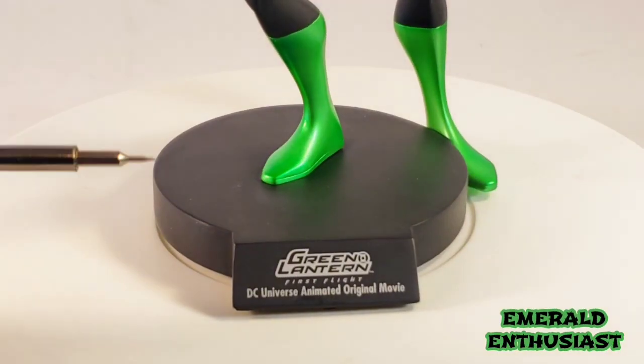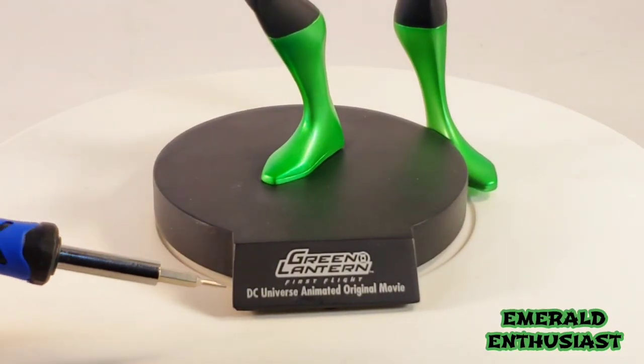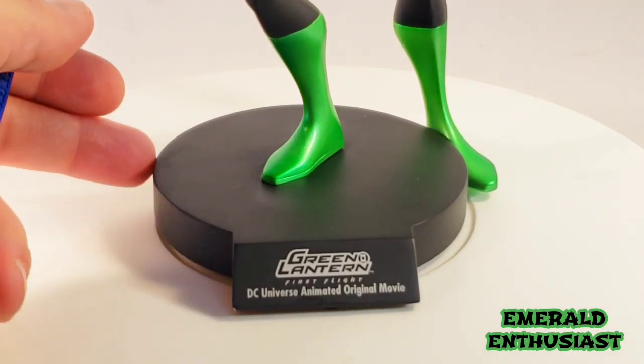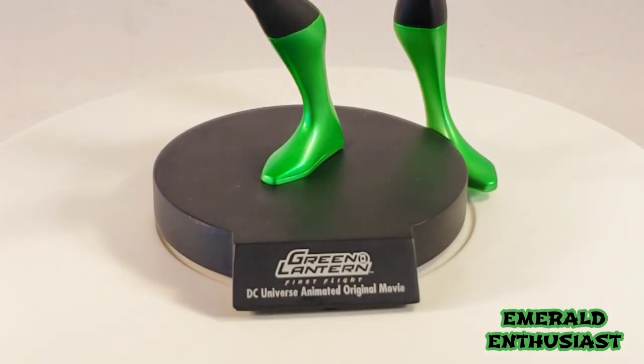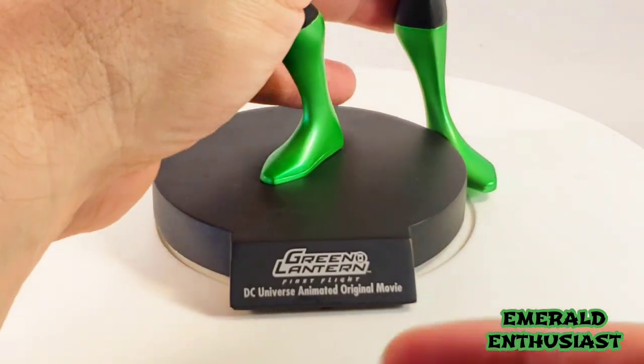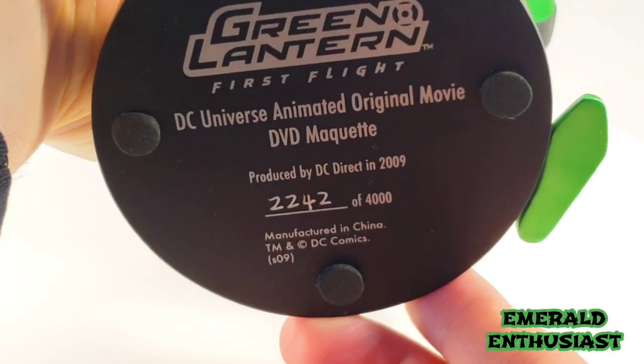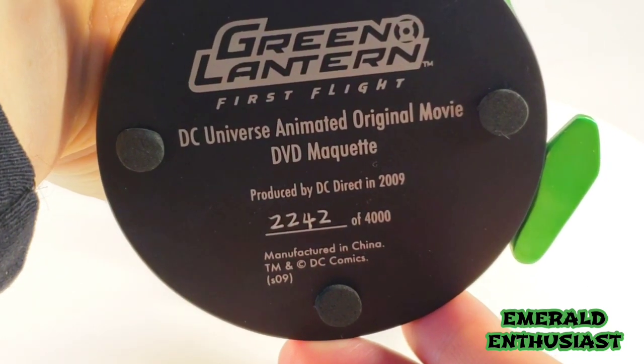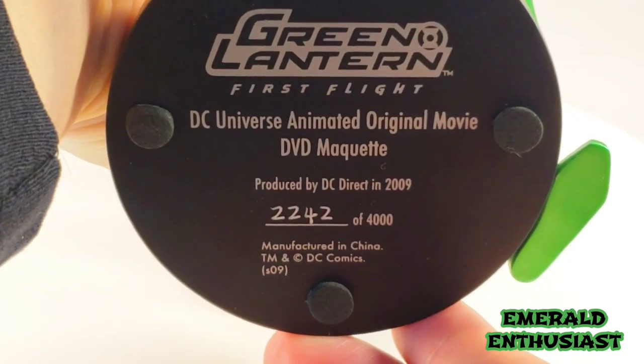On the base, we see the Green Lantern font and it says DC Universe Animated Original Movie. This is a round base and it is sturdy. The bottom of the base features the serial numbering of each of these statues — this is number 2,242 of 4,000.